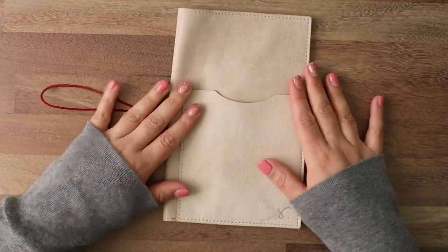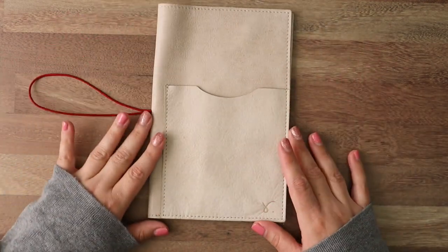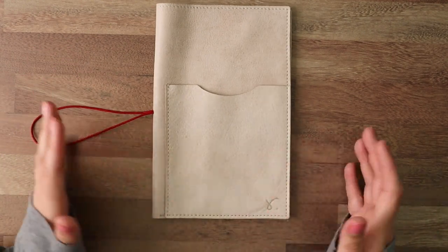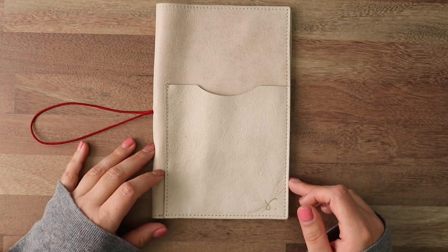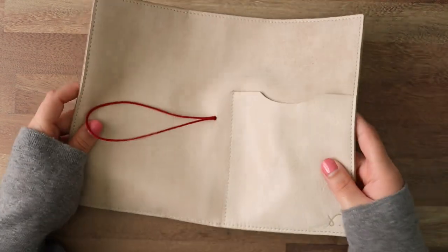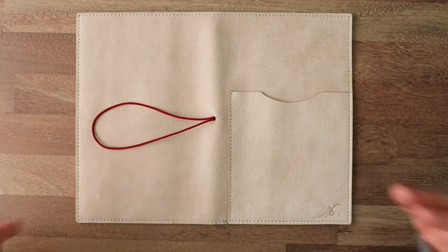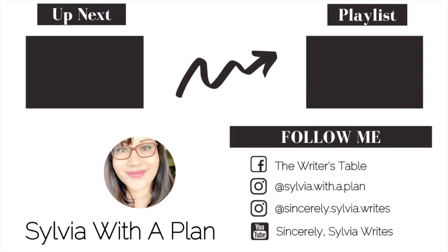All right, so that is everything. This is gorgeous. I hope that I get to order an A5 size one — I am maxed out with buying stuff right now, but it's going on my wish list for sure. I am so excited, I got another beautiful one. Very happy. Don't forget to like, comment, subscribe. I hope that this was helpful. Thanks for watching, I'll talk to you soon. Bye!